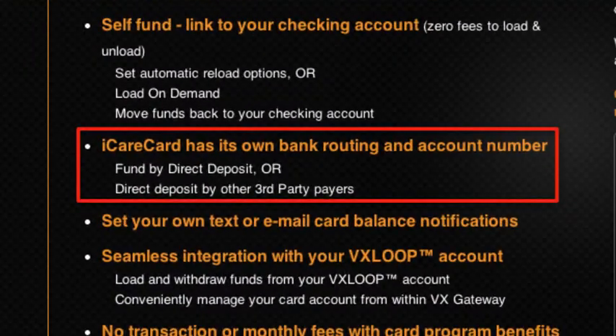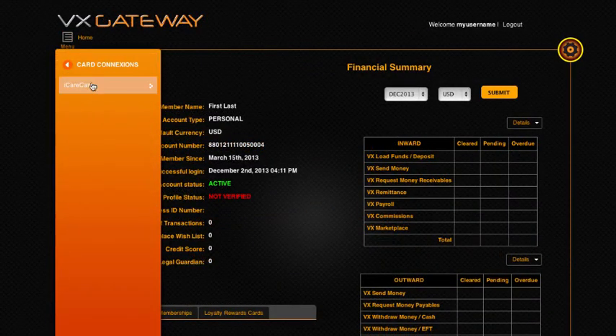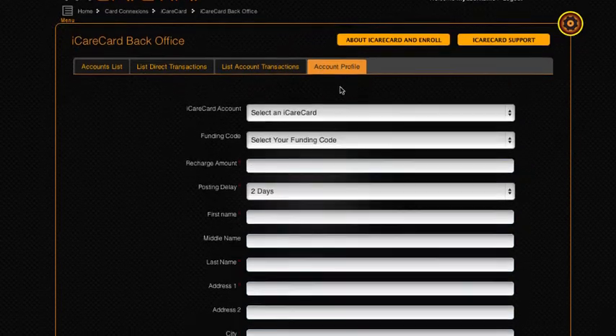Your iCare Card has its own bank account with a bank routing and account number, so it can accept direct deposits from other US checking accounts. You can manage all aspects of your iCare Card from within Vx and view all of your card activity from the back office in Card Connections.